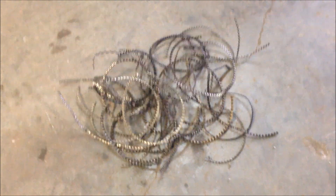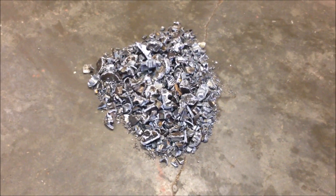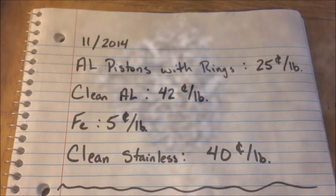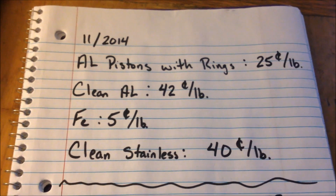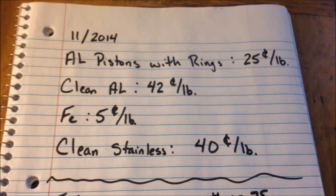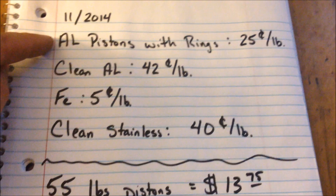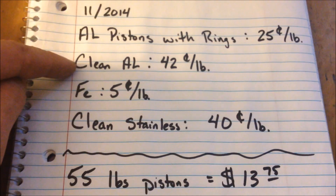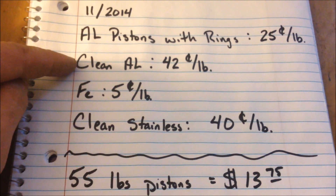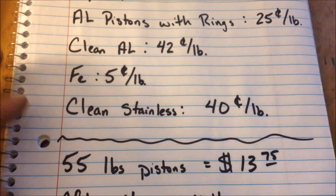So there's your three different separations. I'll take this in and we can look at the numbers and I'll let you know how it worked out. These are the results of our piston test through the hammer mill. Here are some prices for you. This is the price of pistons with rings if I just took them in without doing anything to them — they were paying 25 cents a pound. This is the price of clean aluminum: 42 cents a pound.